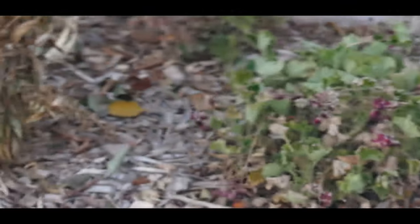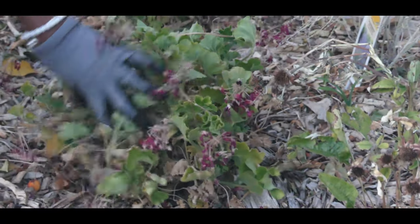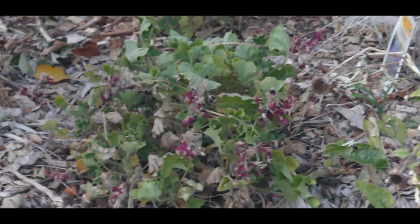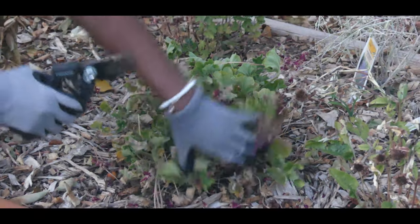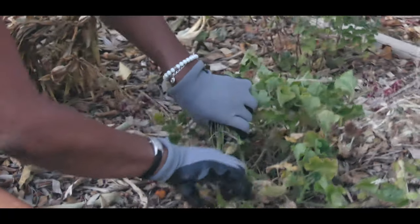Now this one almost didn't make it. I had a commercial frost blanket over this one, and you can see there's been a little die back. The good thing is that this geranium did not freeze. So again, I'm going to do a hard prune.